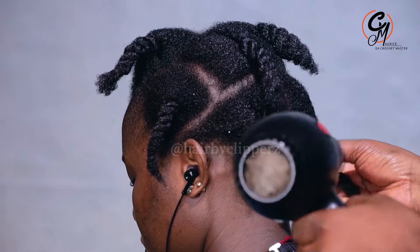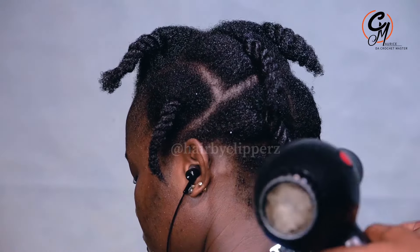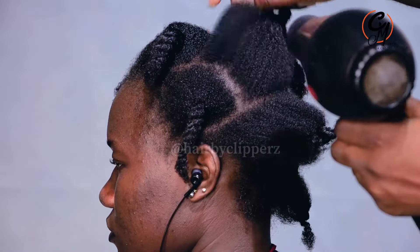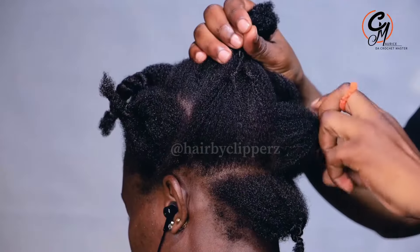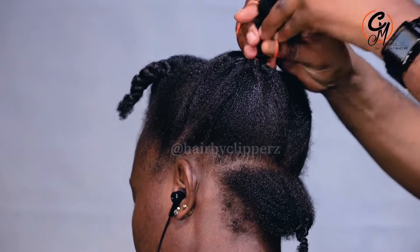Now since I realize that my hair is really soft and it is 4C, I don't need to blow dry it too much, because what I'm going to apply is something very simple and doesn't need to be over-dried. So when I'm done I make sure that everything is held in a puff.